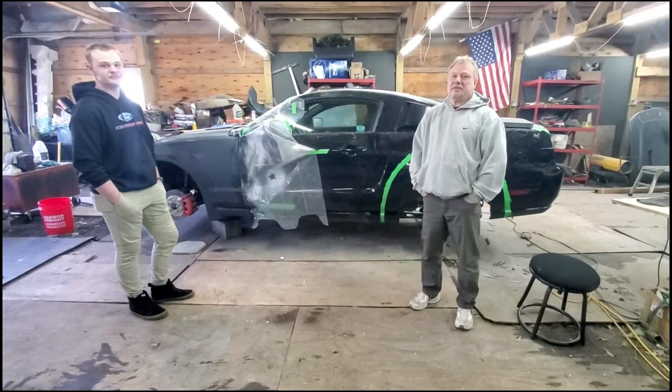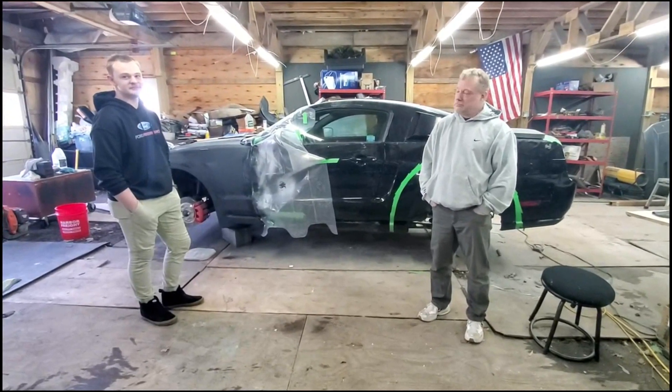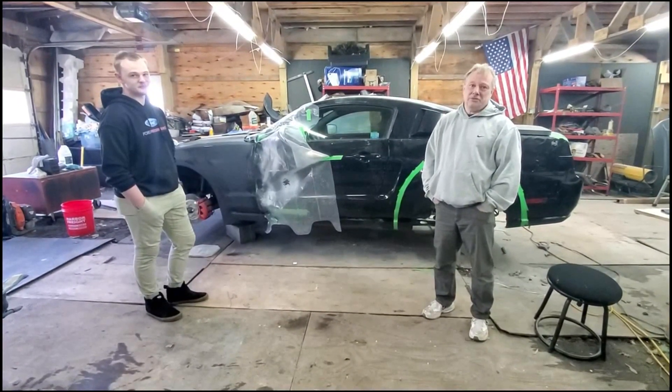Hey YouTube, this is Jay and T Customs. I'm Jay. I'm T. And how are you doing?